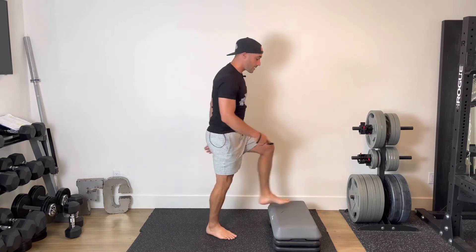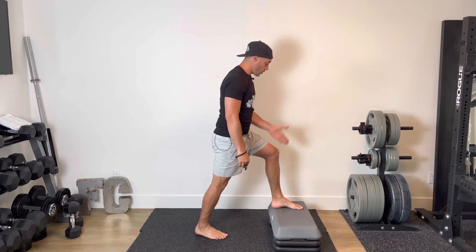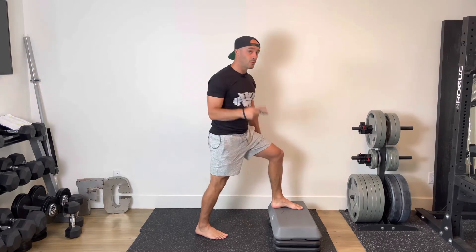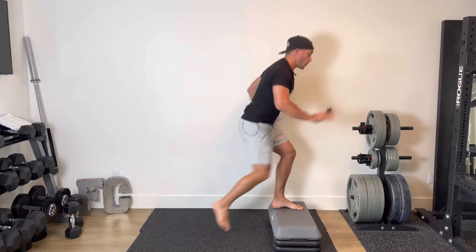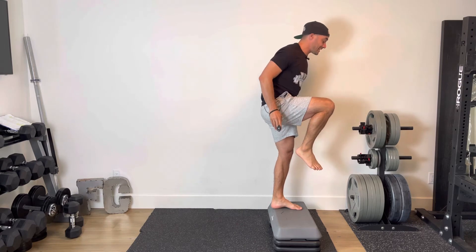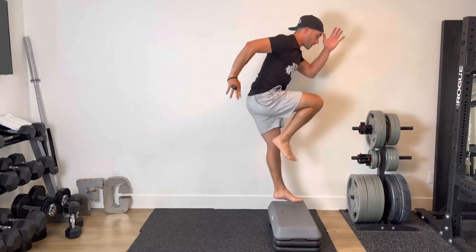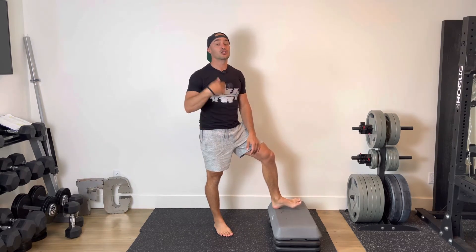Once I'm done all of my shoulder taps, I'm doing knee drives on the riser. With my knee drives, I want to have my toes, knees, and hips all in alignment. We have two options: we can add a hop or no hop, totally up to you. No hop it's one, two, three — making sure I fully extend the leg that's on the riser — or with that little hop, one, two, three, just like so.